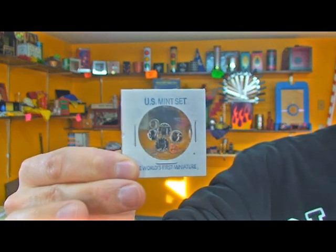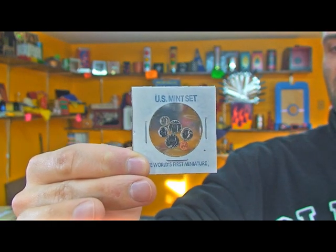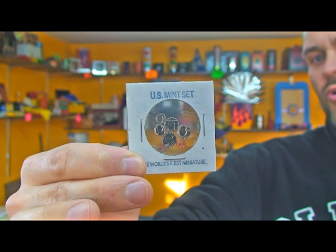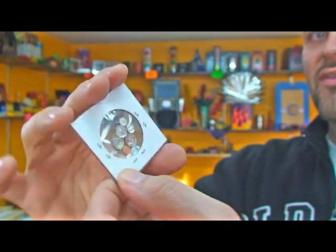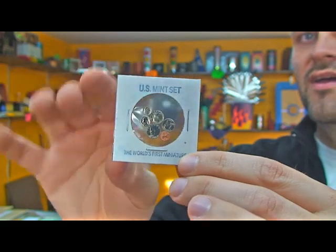I have in my hand something really clever that would be great not only for magicians, but also for coin collectors. We're going to get this real close. It is a U.S. Mint set of miniature collectible coins. You have a half dollar, a silver dollar, a quarter, a dime, a nickel, and a penny — and they are exact replicas on the front and on the back.